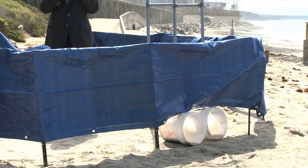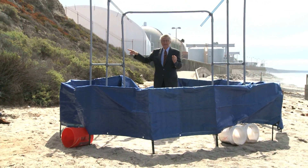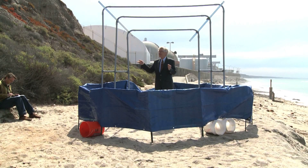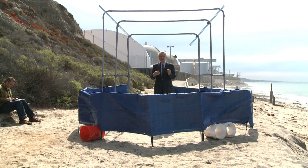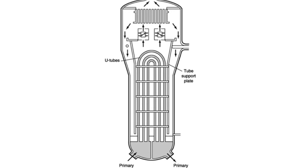Where I'm standing is not the radioactive side — I'm standing on the non-radioactive side. Radioactive water is inside these tubes, and hot steam and hot water is on the side where I'm standing. If you notice, these things are shaped like U's. That's why it's called a U-tube steam generator. The pipes come in, cross over, and come back in the shape of a U.